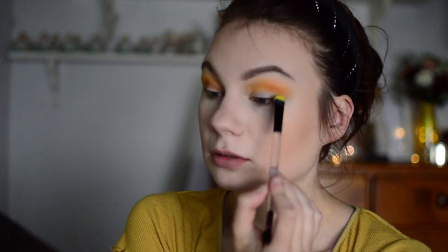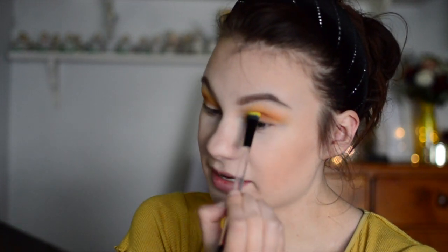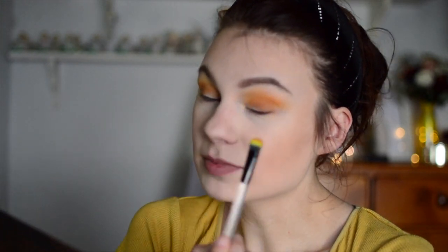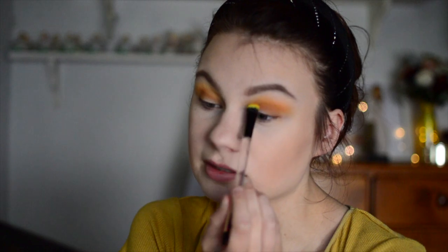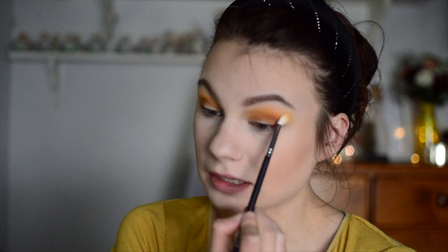This doesn't have to be perfect. I'm just trying to get a little bit of color in my eye so there's some dimension. I've been enjoying trying to see how many different eyeshadow shades I can use and still have my eyes look normal. It's kind of been a fun challenge — you'd be surprised at how much you can get away with and how many different colors you can blend before it looks muddy. Now I'm going back over with the same brush I used with the yellow just to blend everything together.